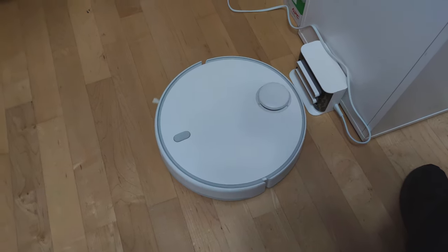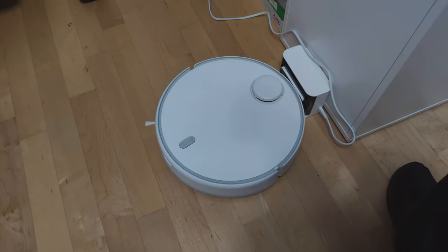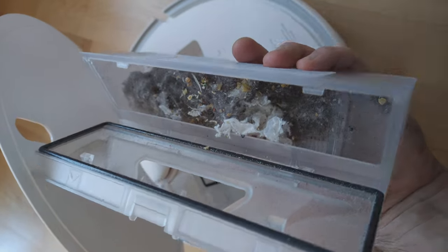After cleaning, the device returns to charge. We used the device for 30 days and are very satisfied. And at the end, do not forget to empty the dust tank.